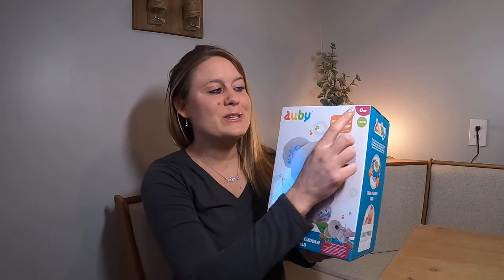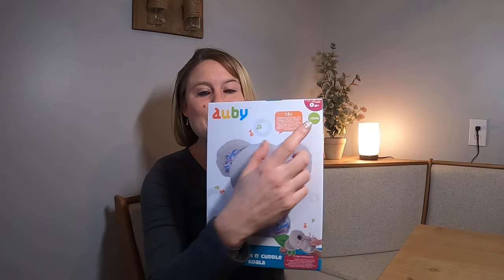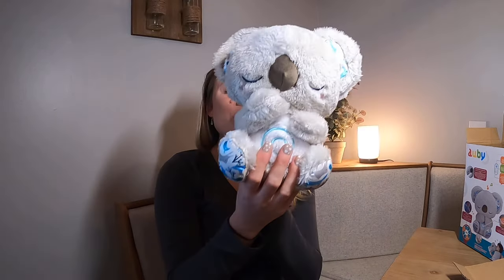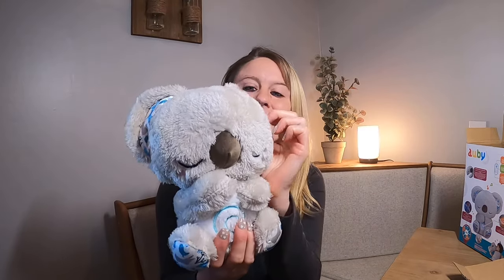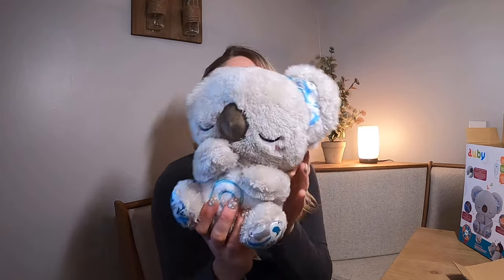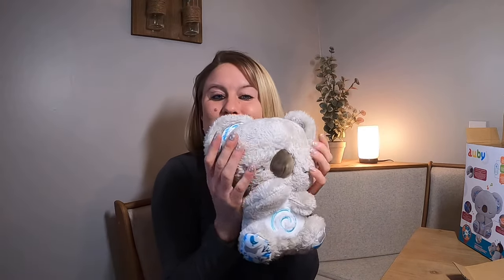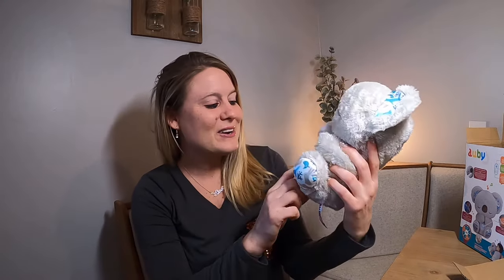We're going to take it out of the box. It's for ages zero and up, so we're going to see what it looks like. Out of the packaging, it is so cute. It's got these little cute designs on the ears, a cute little face, that little brown nose, and it's so soft and plush. The cute design on the bottom here.